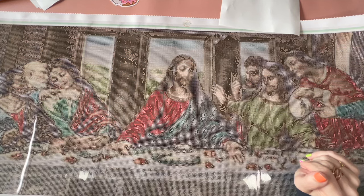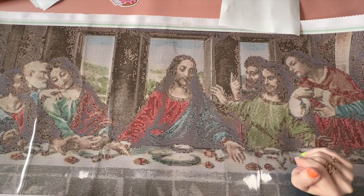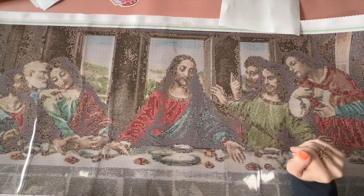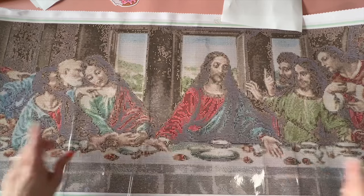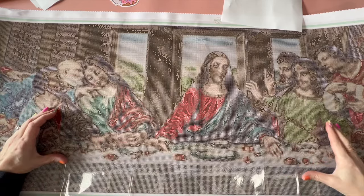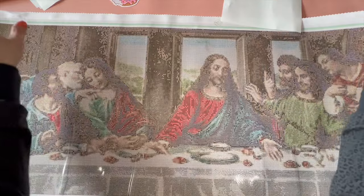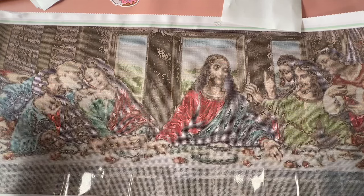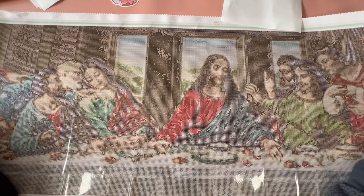There are bigger sizes than the one I got — there was one that was 200-something centimeters and I was like, I don't know about that. I question my ability to finish this one, so I don't think I want a bigger one. I chose the cropped version because I wanted to focus on the people; I didn't really care about the background, ceiling, and underside of the table — that seemed kind of boring to me.